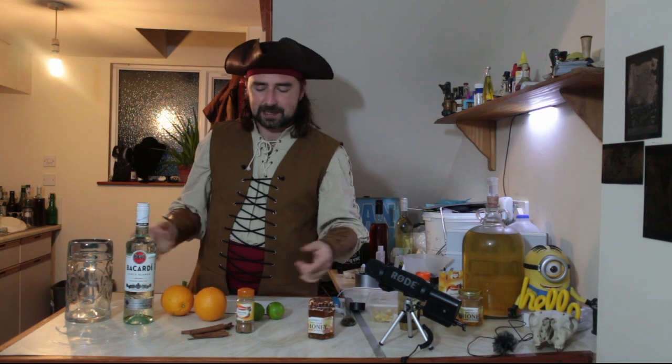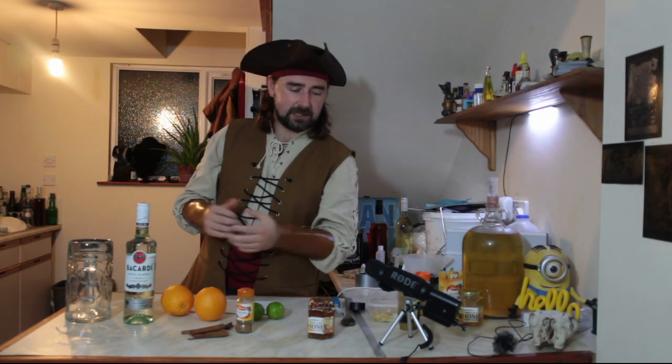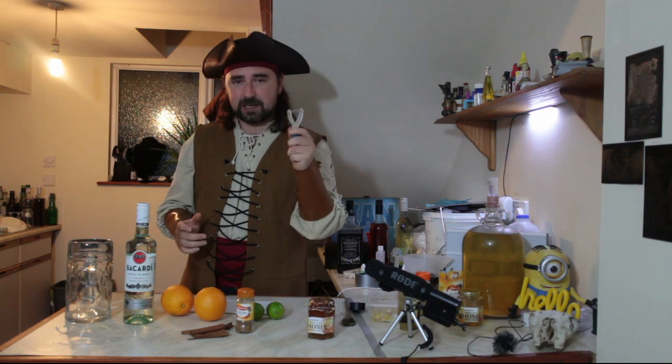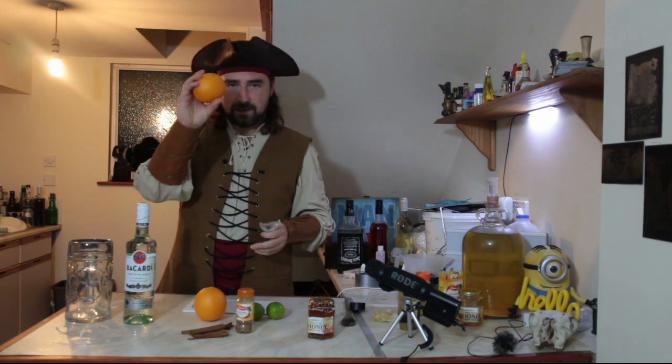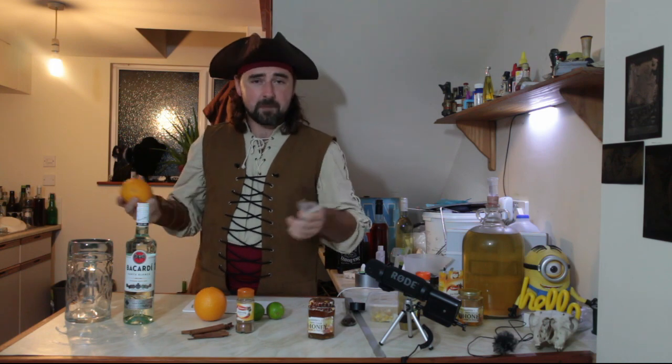Three days to do its thing, mainly just for the spices and to get all that citrus out, and we should be good to go. Just put it in a fancy bottle and pirate ahoy! So I'm going to get my grater, grate the zest of the oranges and the lime, and I'll be right back.